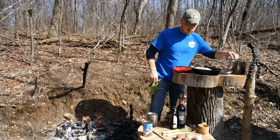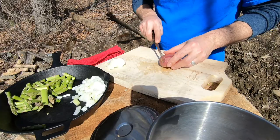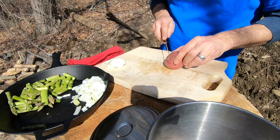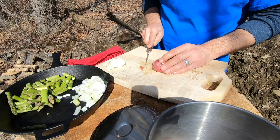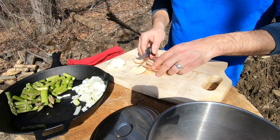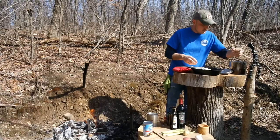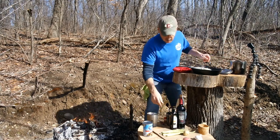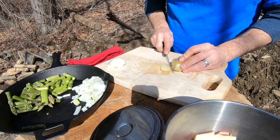Now I'll slice up some potatoes. I've got some red bliss and some brown potatoes — small ones. I did scrub these before, but I'm just going to slice these kind of thin because I don't want to cook them for a long time. I'll throw these in this pot and do a brown one too. Fire's hot — it's been going for a little bit.